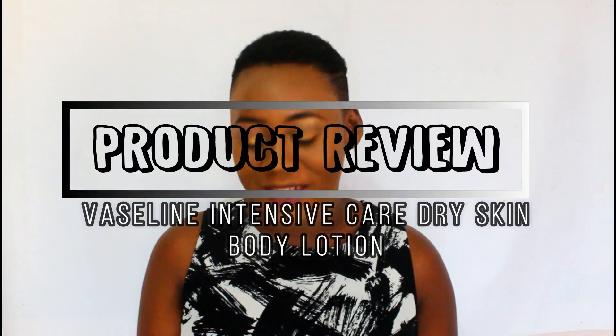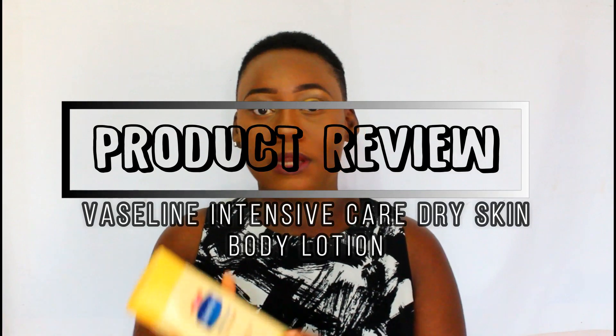Hi YouTube, welcome back to my channel. It's Miranisa and in this video I will be reviewing the Vaseline Intensive Care Dry Skin Repair Body Lotion.